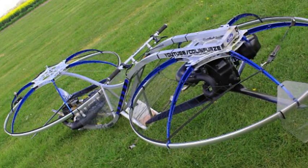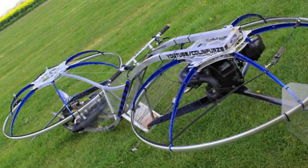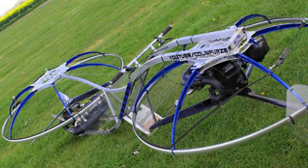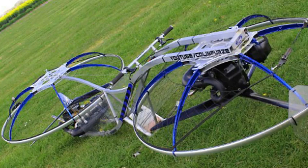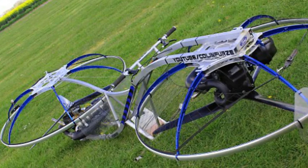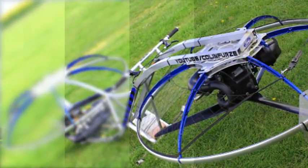Furze described it as the most outrageous thing he's ever ridden. The final video of a four-part series shows him hovering through a field on the incredible construction, while subsequent videos on his YouTube channel show how he made the machine. The inventor came up with the idea based on the suggestions of thousands of viewers who asked him to create some sort of flying machine.